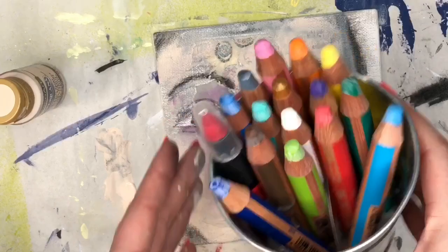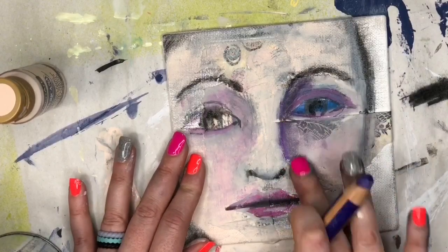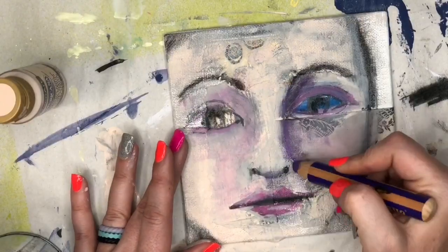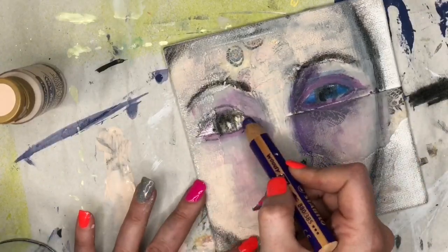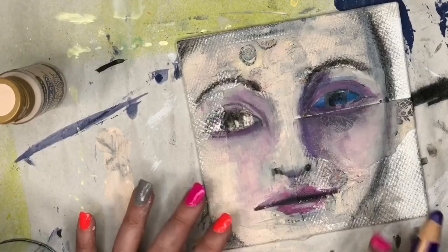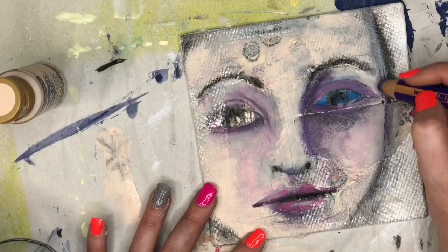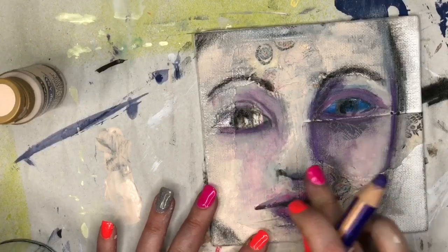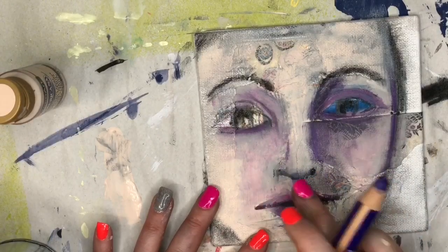Now we're going to move on and do some more layers, so make sure everything is really dry before you get to the next stage. I brought out the Woodies — they're by Stabilo, and I love these babies. They're so creamy, blendable, and wonderful. One of these days I'd like to get some Sennelier oil pastels, because I think those would be dreamy to do faces with as well. But for now we're just going to use the Woodies. They're also water-soluble, so if you mess up or want to blend something out, you can use a little bit of water on your finger. We're just going to play with these, add a little bit more definition in places, and pop some more music on.